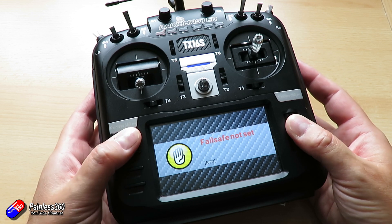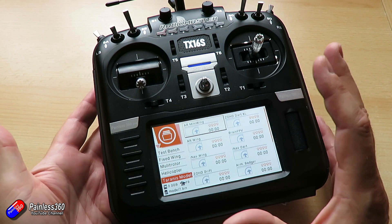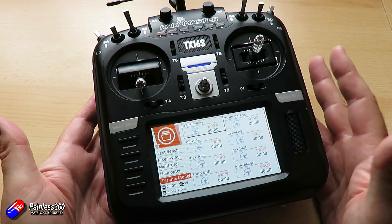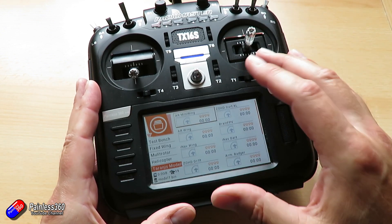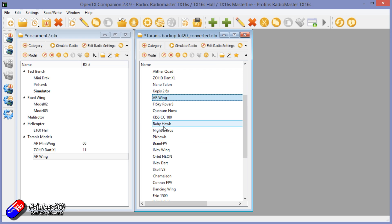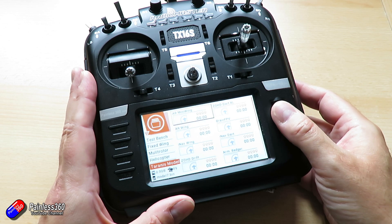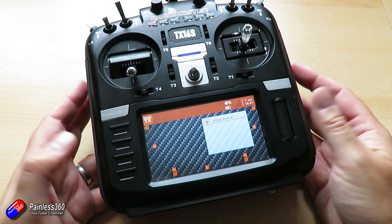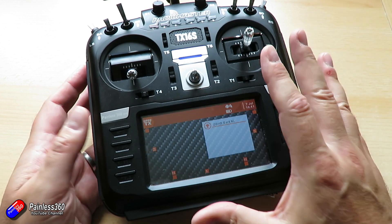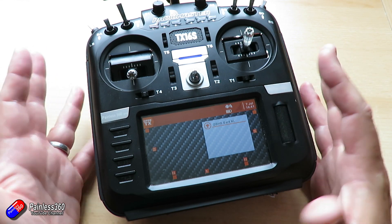I'm blown away that this functionality is kind of hidden away in the module. For me and many others, it means I can have another radio with all of my key models on that's going to pretend to be my primary radio in case something goes wrong. But it's also a fantastic tool if you're looking to upgrade from an older FrSky radio onto something with a multi-protocol module — it makes it really easy and straightforward. Using Companion you can copy the models across, and then using the clone function you can teach your new radio how to imitate the old radio so it can continue to talk to all the receivers. It also means that if you just want two radios that can talk to one receiver, you can absolutely do that, and you can clone one radio as many times as you like — so all of your multi-protocol radios could have the ability to clone your FrSky radio.